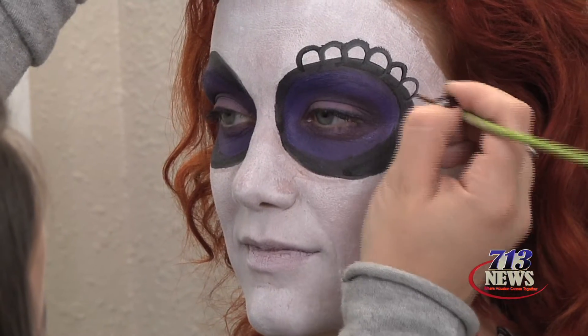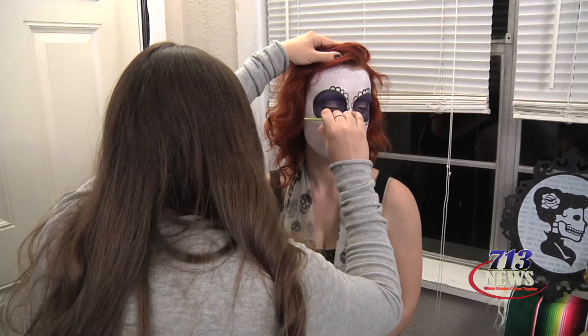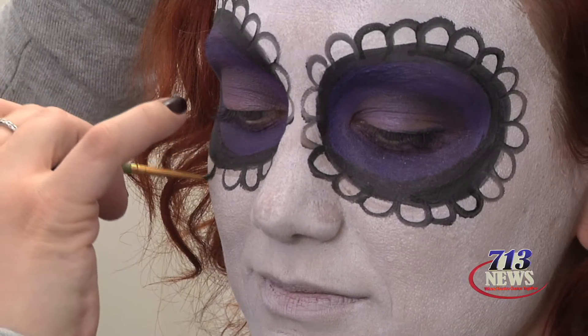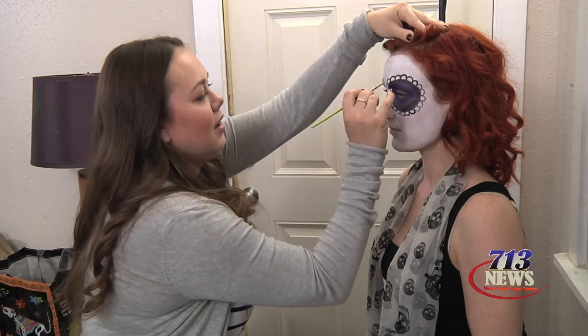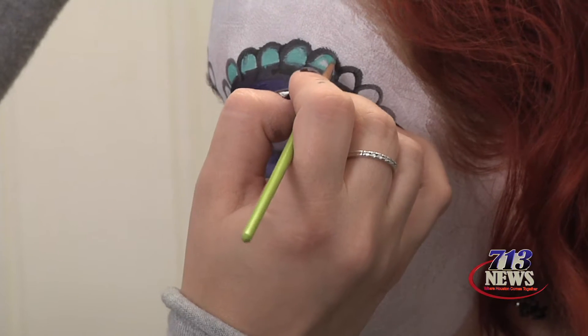Now I'm going to start going around the outside of the eye making little petal shapes. Then I'm going to fill in the petals with this turquoise face paint color.